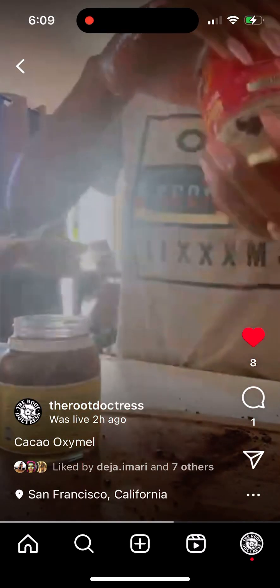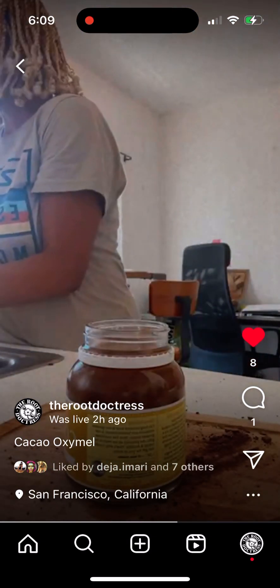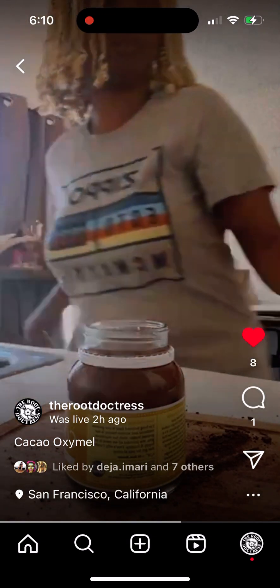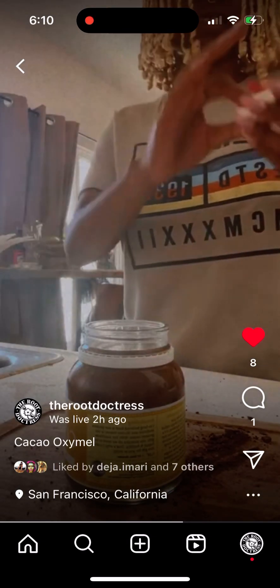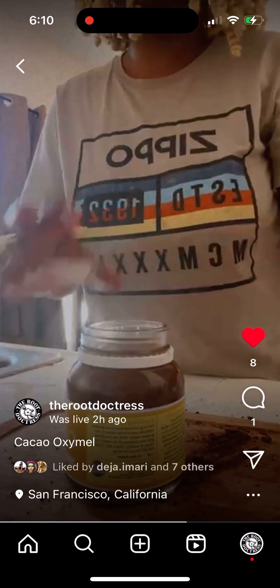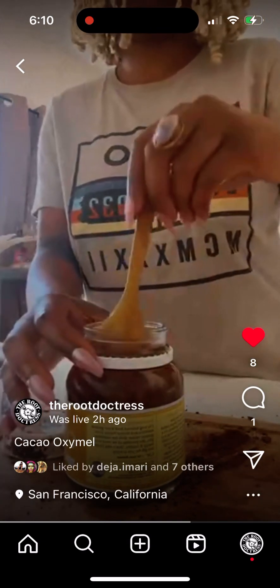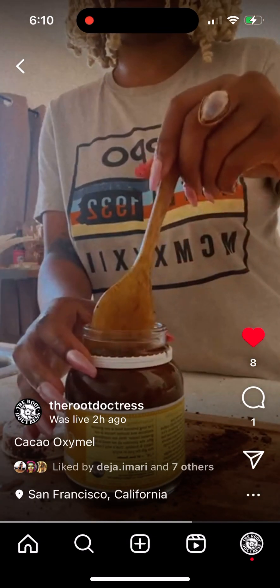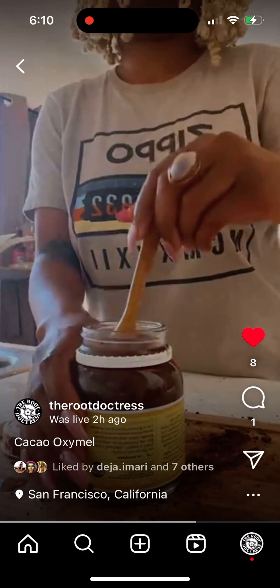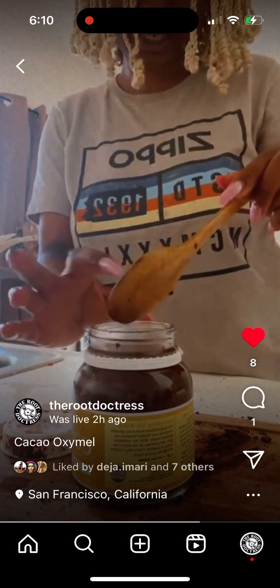This container will be getting reused, just like the other container got reused. Since this is plastic I don't really have to put any cheesecloth or anything in between — if it were metal I don't think it would affect the acidity of the vinegar, or something. Now I would basically let this ferment for about two weeks.